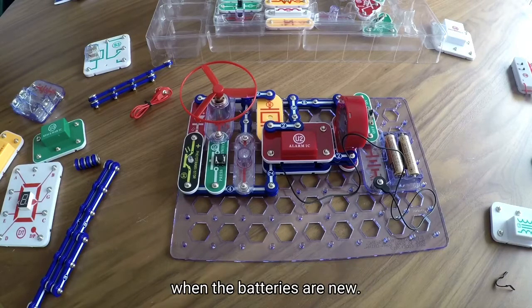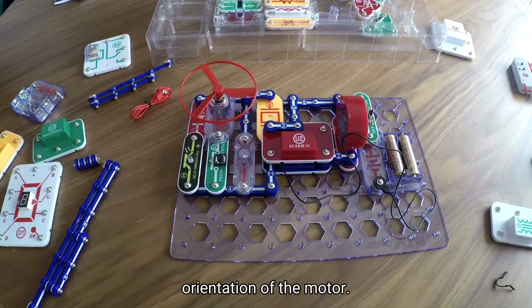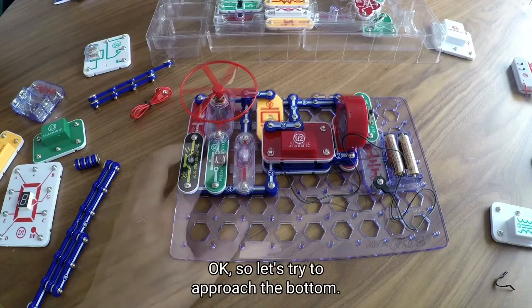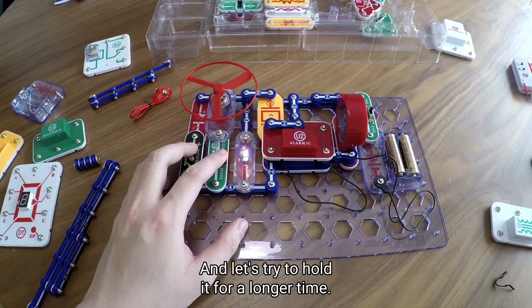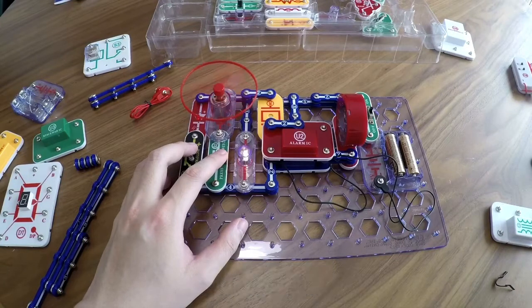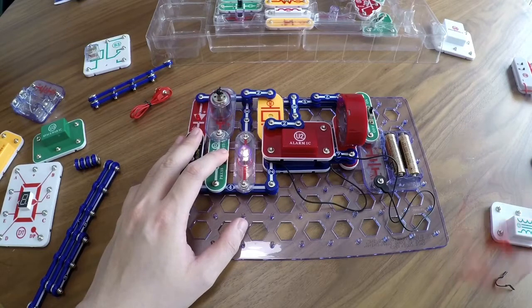The motor spins faster when the battery is new. If you don't want the fan to fly off, then reverse the orientation of the motor. Let's try pressing the button. You can see that it's spinning. Let's try to hold it for a longer time.